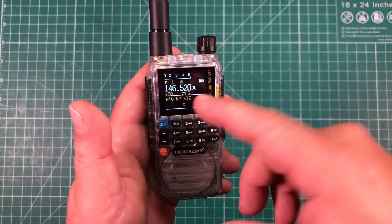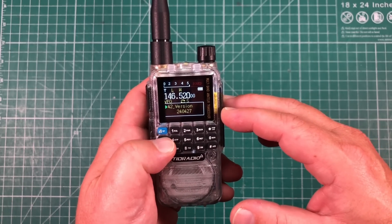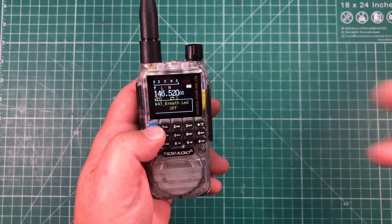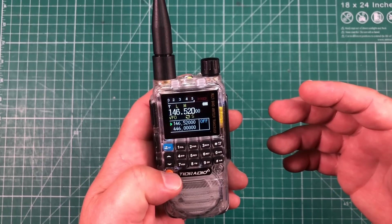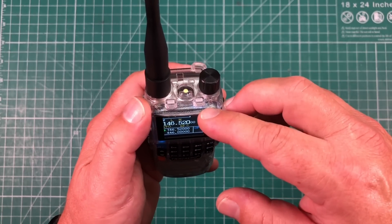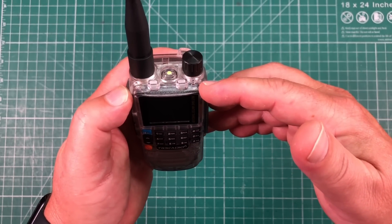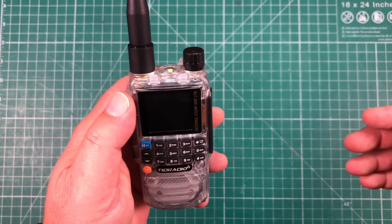One thing they just updated in the new firmware is menu 40 — squelch tail elimination. Some people were having issues with the squelch tail and they fixed that. I'm on the newest firmware version 24.0427. Another cool feature is the breath LED: when the backlight goes off, these green lights will blink at set time intervals so you know the radio is still on and receiving. I set it for 5 seconds, so every 5 seconds those green lights blink. Pretty neat.